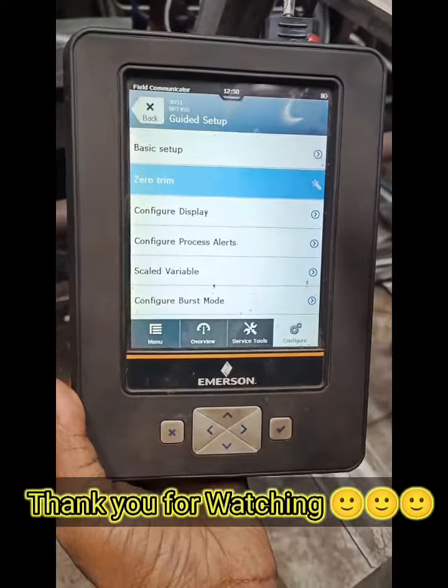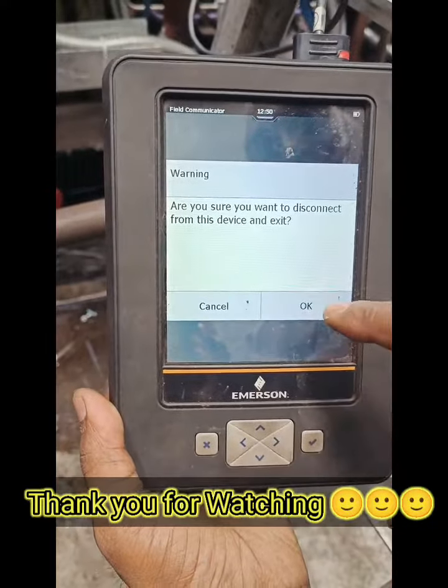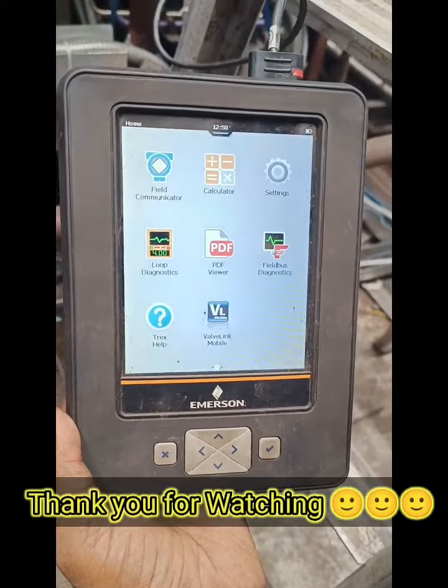After completing the zero trim, you have to go back until the HART communicator is stopped. Thank you.